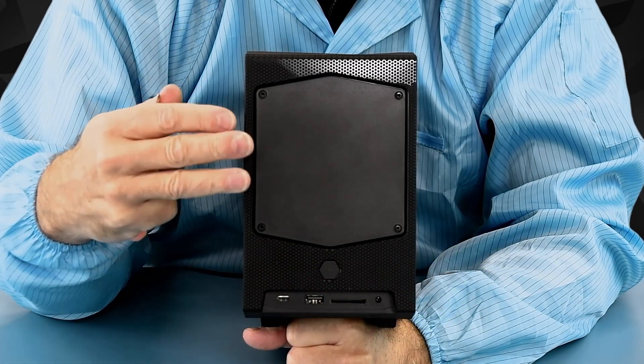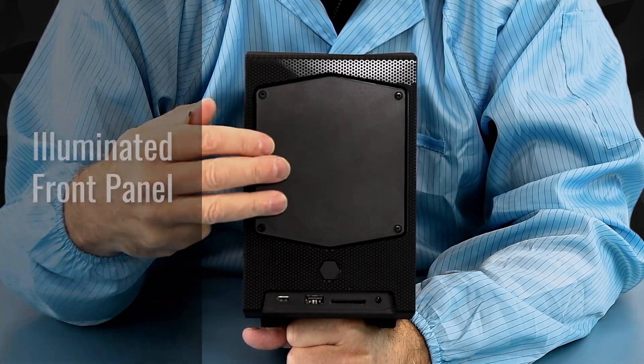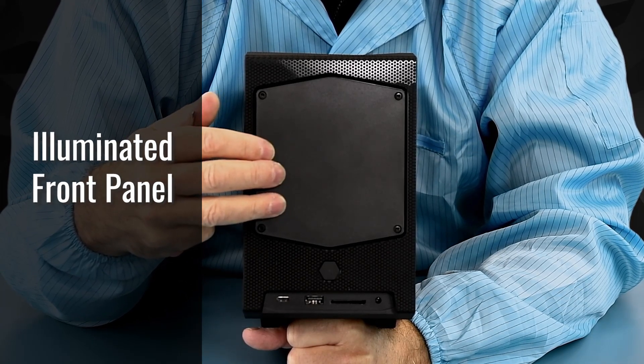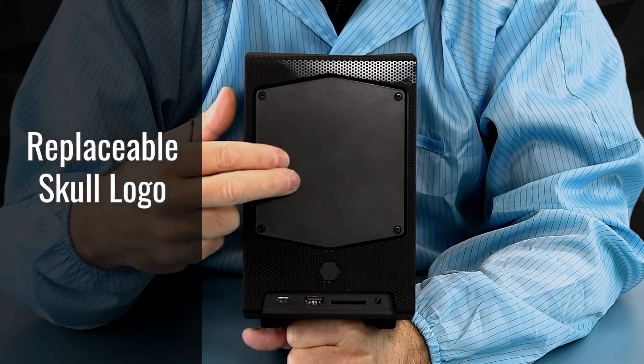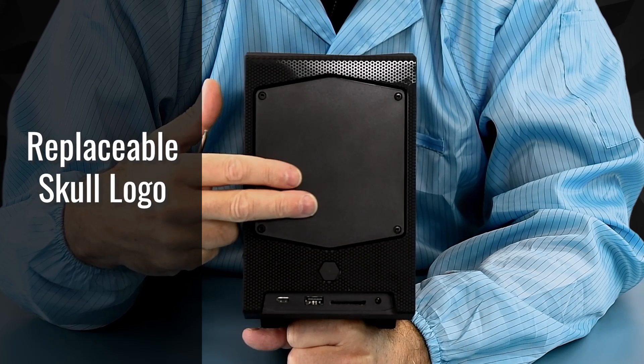Similar to the Beast Canyon, the all-new Dragon Canyon does support the illuminated panel in the front. This has a skull preloaded, but you can take these four screws out and replace the panel with your own gaming logo and show this off.